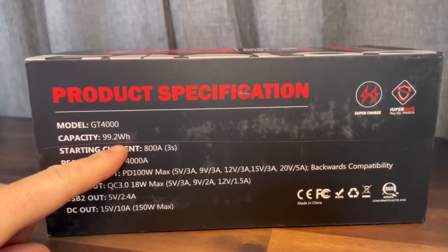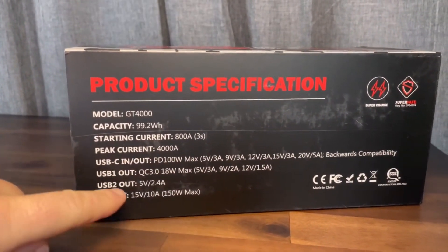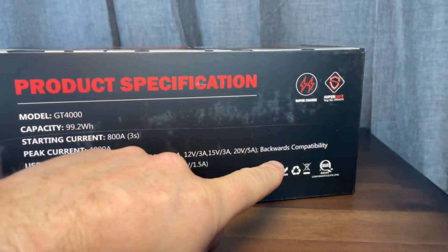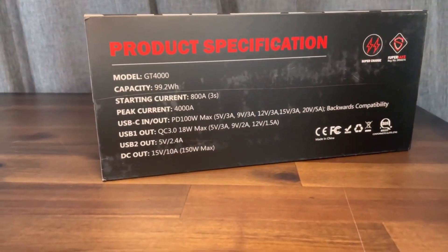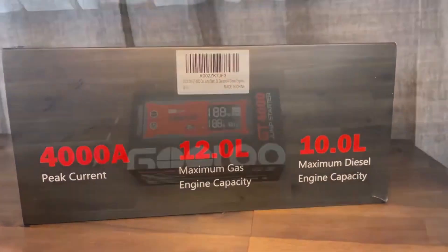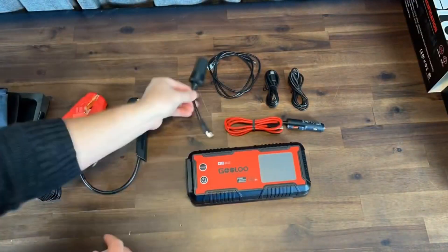This new item from Gulu has 99.2 watt hours and the ability to crank out 800 amps, or 4000 amps peak current with boost mode. It can also be charged at 100 watts or charge another item at 100 watts because it is backwards compatible. It can also charge or run other items at 150 watts on its DC outlet. This jump pack has the ability to start up a 10-liter diesel or a 12-liter gas engine. We'll get this out of the box and go through all the items included and take a look at some of the features.